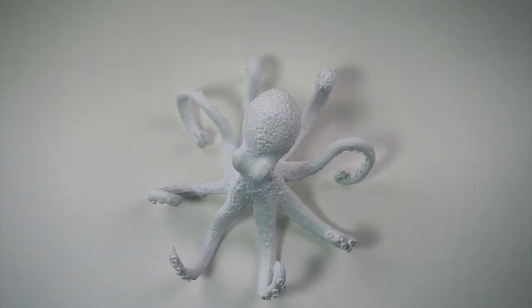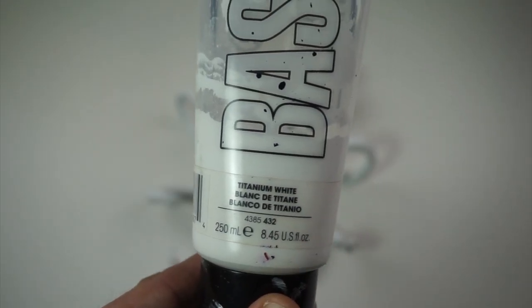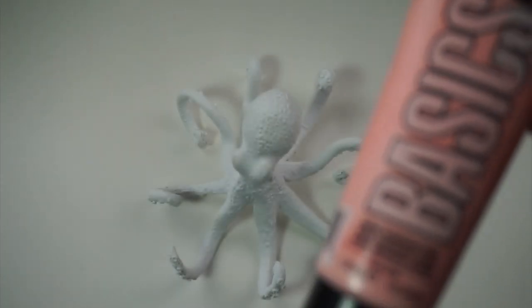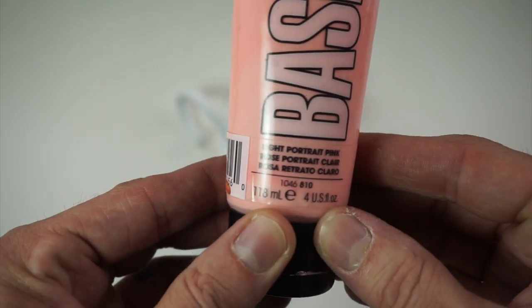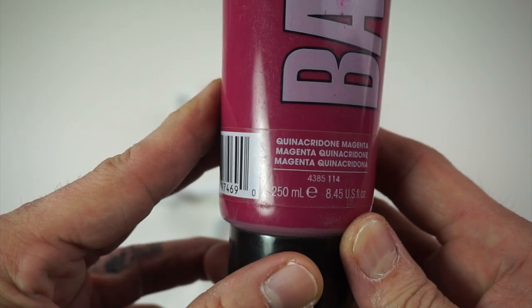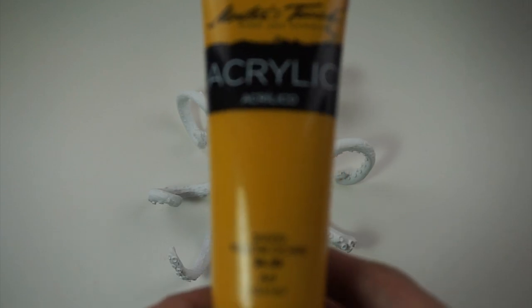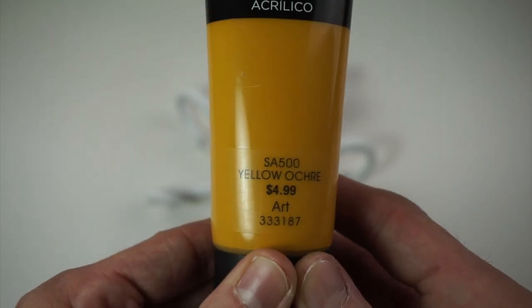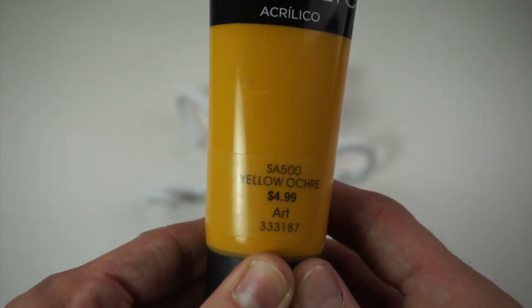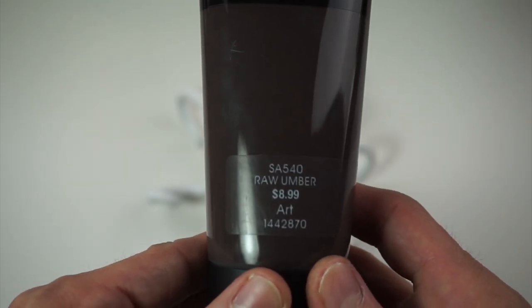They're actually on sale right now for eight bucks. First color we're gonna have is titanium white. You're gonna want some type of flesh tone — I had some light portrait pink. These are all things I have laying around: some magenta, yellow ochre, and one of my favorites — I like using this instead of black, really great.